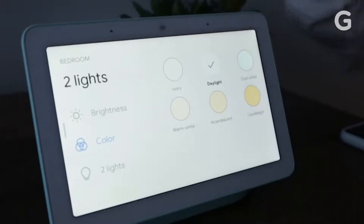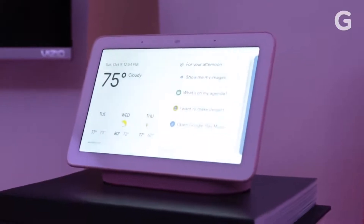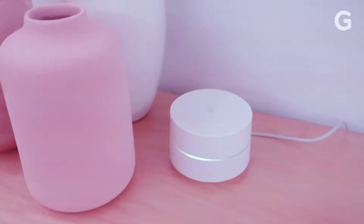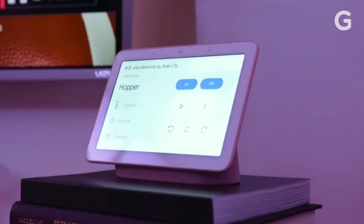But the way the Home Hub deals with connected devices is what's most interesting. There's one view to see all your connected devices in one place, so from one screen you can control your TV, your lights, your thermostat, your smart lock. Whatever you've got connected to the Home Hub is supposed to be accessible from this simple menu — no phone, no tablet.